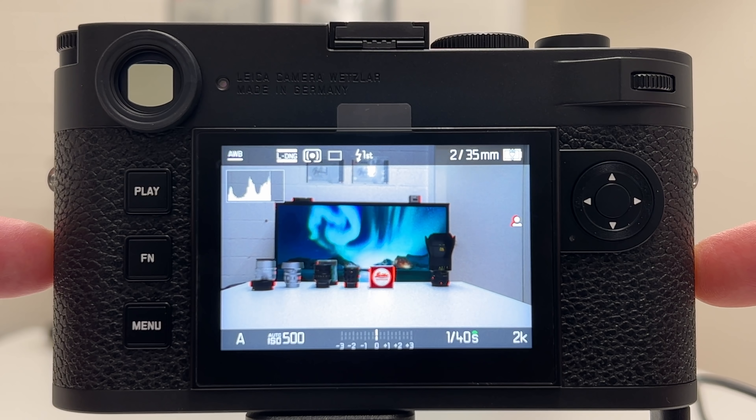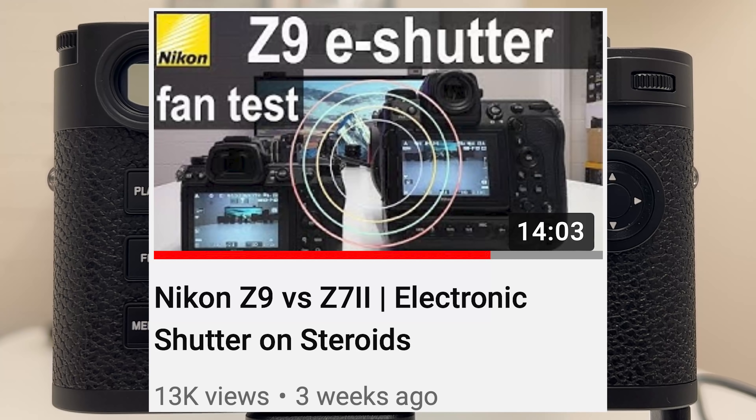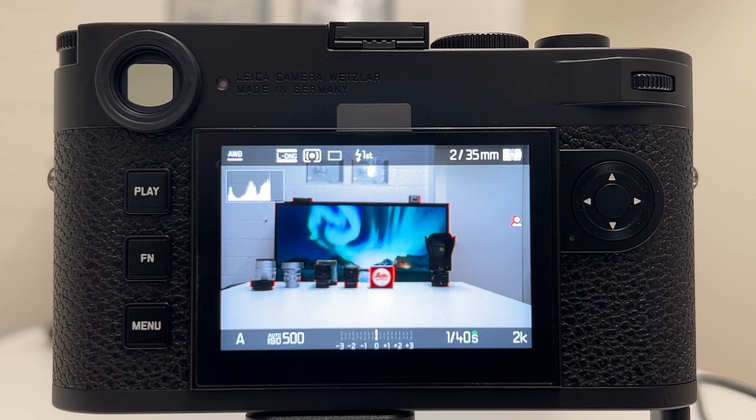The new Leica M11 is fully packed with new features. Don't miss my introductory video where I looked into all the new features of the Leica M11, and also don't miss my video where I looked into mechanical versus electronic shutter, which is one of the new features, as well as the USB charging support which you can use on the go with a mobile charger or battery pack so you never run out of power.